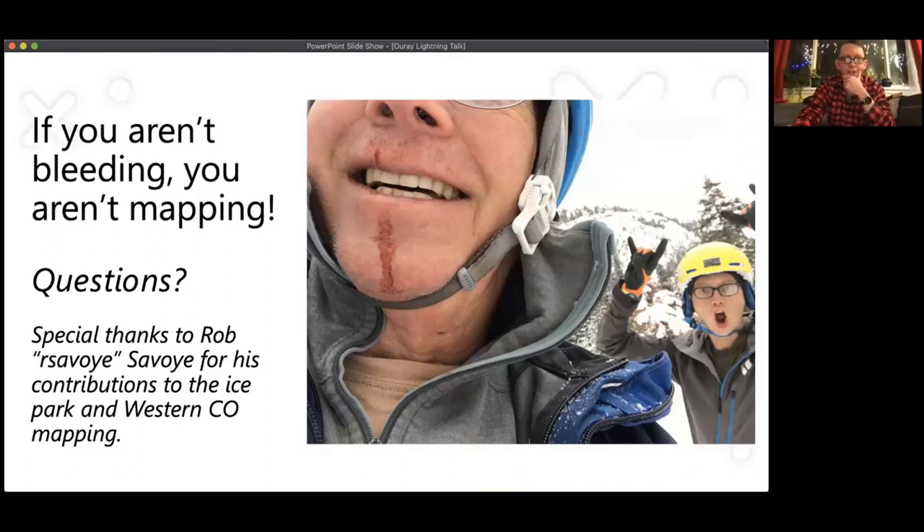Of course there are natural challenges to mapping — if you're not bleeding you're not mapping. Anyone who's done more than a pitch or two of ice climbing has been hit in the face with a big piece of ice at least once. Wanted to highlight Rob Savoy's work down there — he's done a ton of mapping in the Ouray area and is testing out software to do detailed mapping of difficult-to-map areas. He's currently mapping all the irrigation lines that feed the sprinklers — over two miles of irrigation line to run all the ice farmer spray systems. And that's my lightning talk — questions?